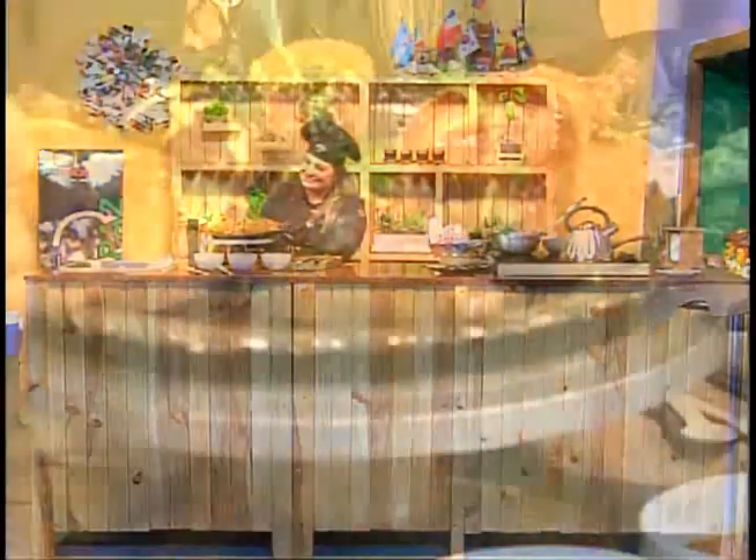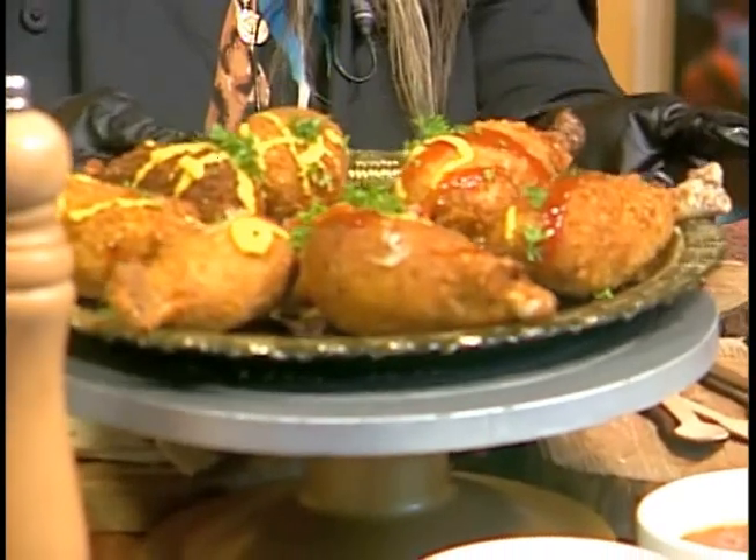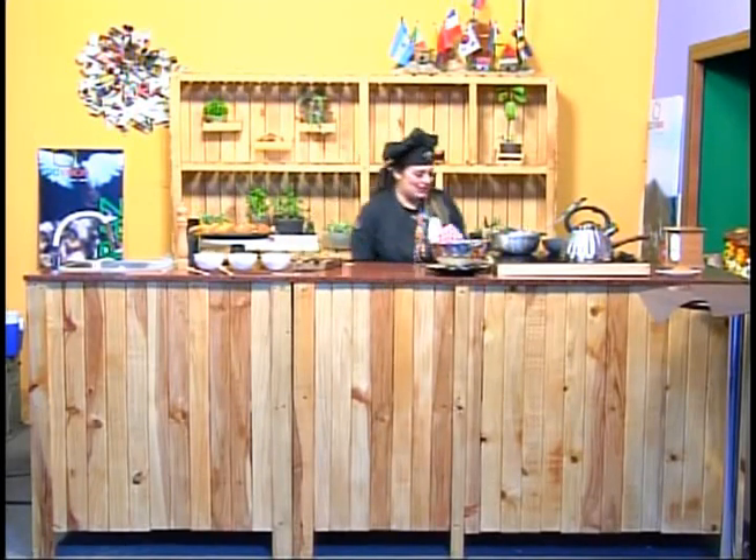Ya van a ver. Mira qué lindo ha quedado esto. Me van a decir que no les provoca. Nos vemos en otra oportunidad con más recetas. Síganme en Chris Simpson Oficial, que tengo muchísimas recetas y vamos a seguir viéndonos acá en Ecovisión. Un beso gigante para todos y que disfruten estos ricos muslitos de pollo.